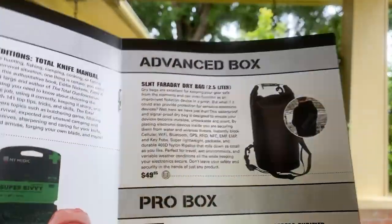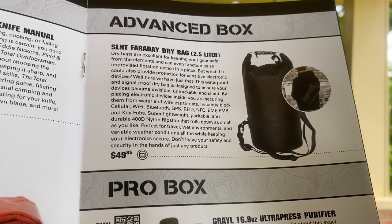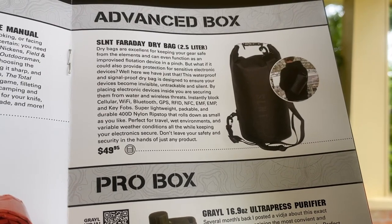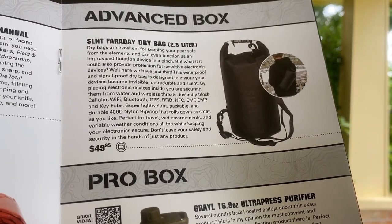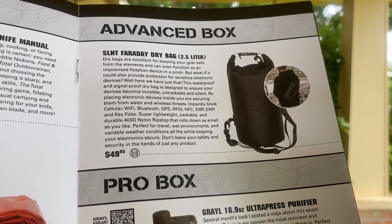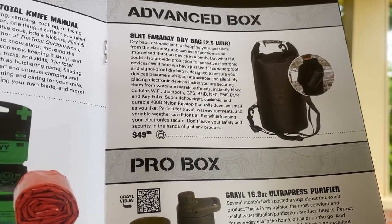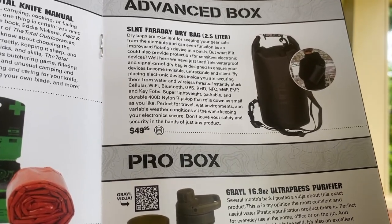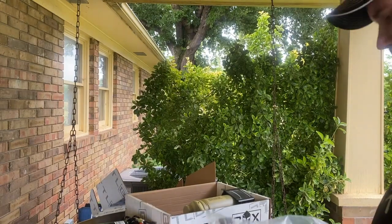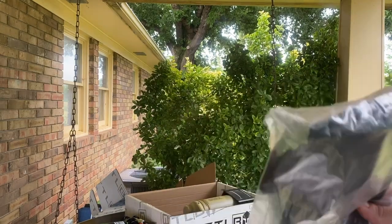Next up, we have the advanced box. We have the SLNT Faraday dry bag. It says the waterproof and signal-proof dry bag is designed to ensure your devices become invisible, untrackable, and silent. By placing them inside, you are securing them from water and wireless threats. It instantly blocks cellular, Wi-Fi, Bluetooth, GPS, RFID, NFC, MF, EMP, and key fobs. That is really cool — for this year's BattleBoxes, this one is definitely coming up in the top 10.